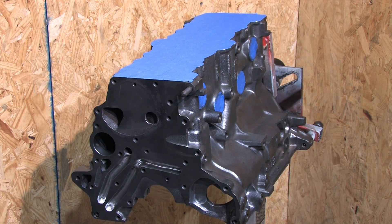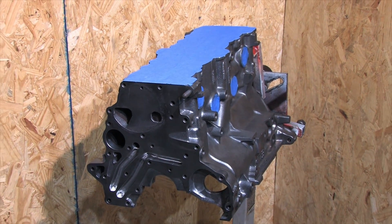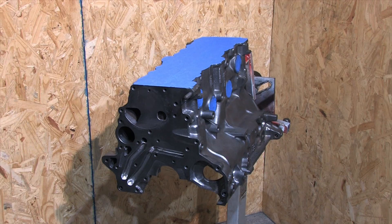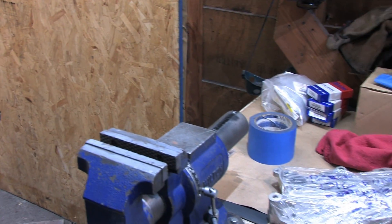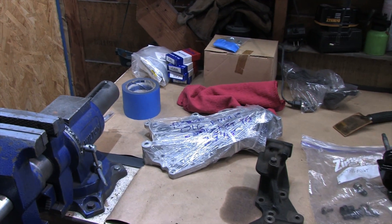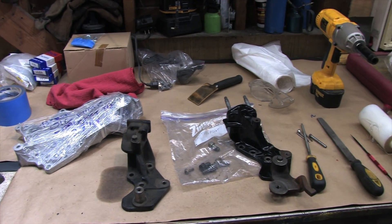If you're installing a 1G engine block into a 2G chassis, regardless of whether it's a 6-bolt or a 7-bolt block, there are a few things that aren't interchangeable without modification. Because this can be messy, it's a good idea to have all this sorted out prior to your final cleaning and assembly.